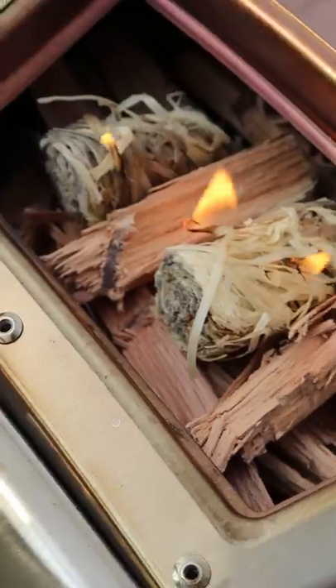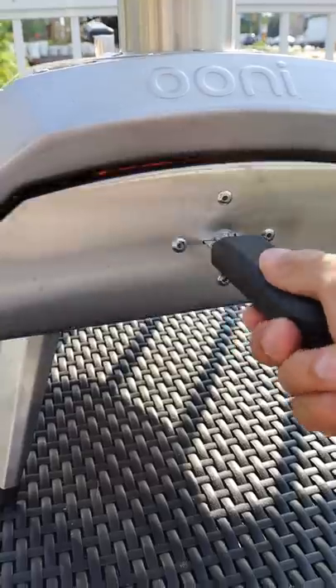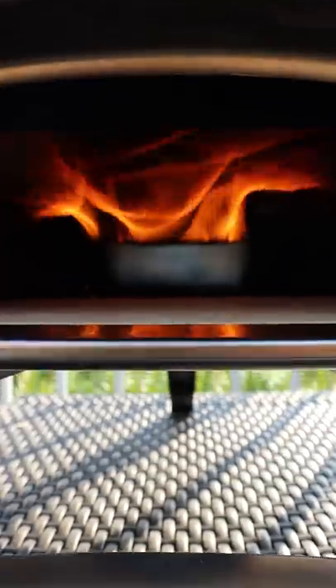Preheat your oven to the max. I'm using oak wood which smells amazing — shout out to Uni for sending me this oven. It gets super hot.